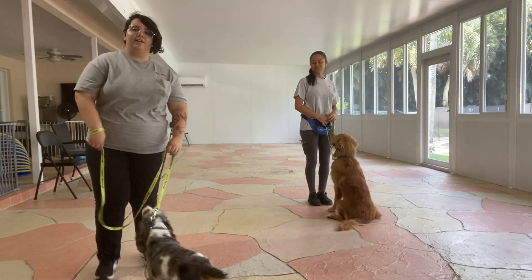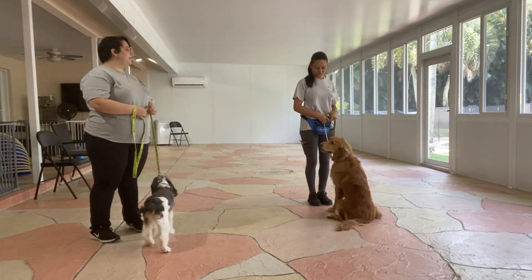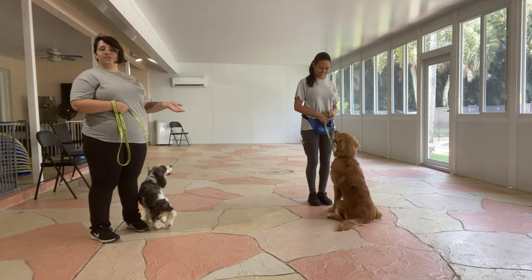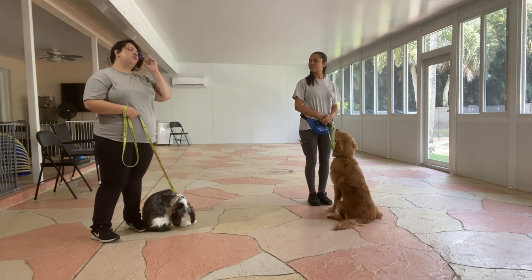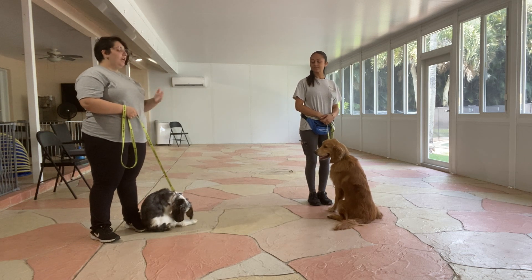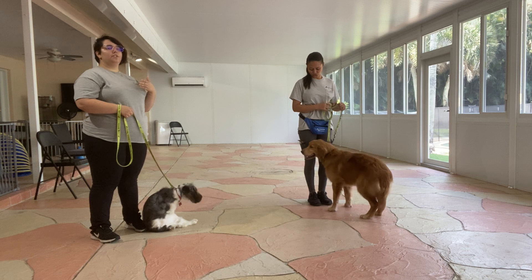Hello, my name is Kayla with West Palm Dog, and today I'm here with Luna as well as my fellow trainer Sasha and her partner Cashew. We're working on loose leash walking with a twist — we're going to walk both dogs beside each other, and the goal is that each dog is focused on their handler.